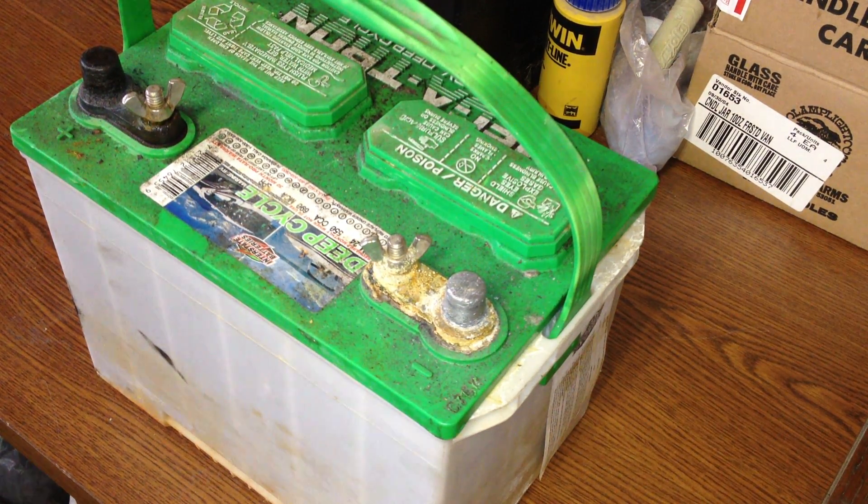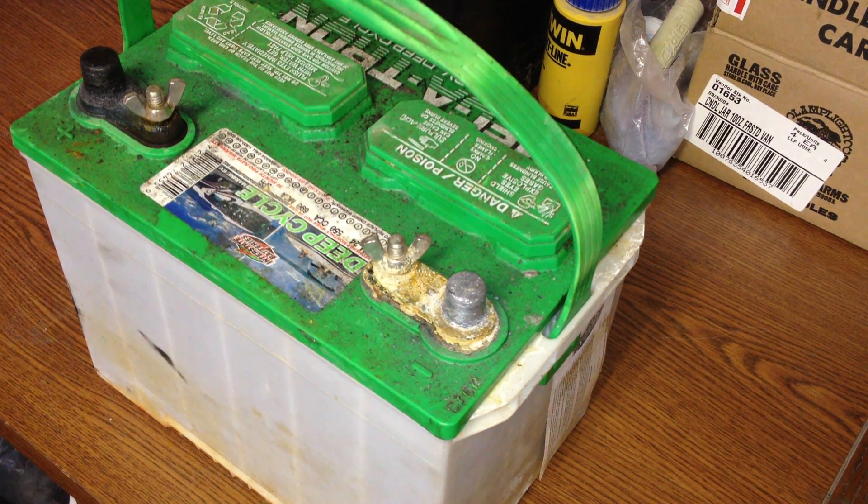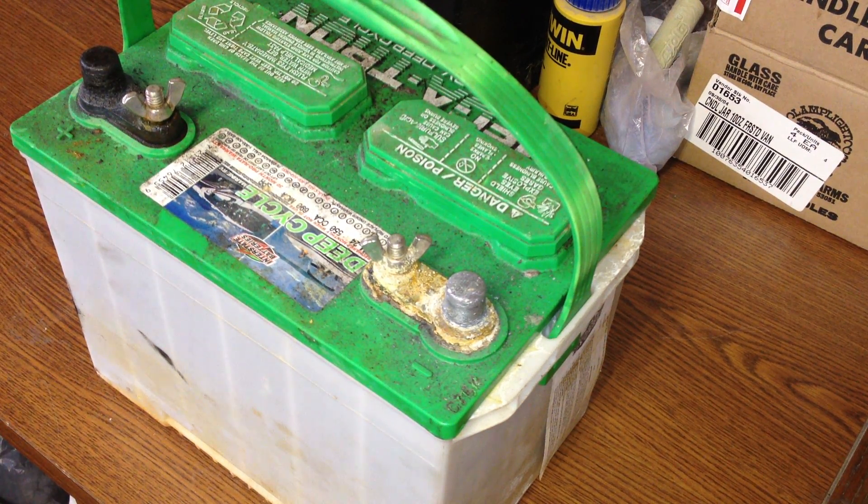Welcome back. Finally, I'm able to post an update on the Epsom salt reviving batteries. I had to shift my little project from the warehouse into our lunchroom here. Weather took a turn for the worse — it gets a little chilly in there.